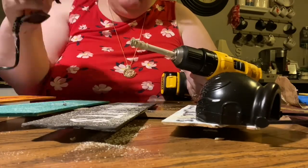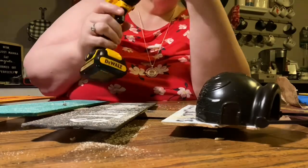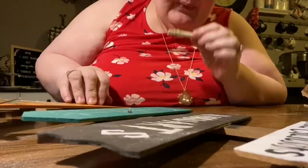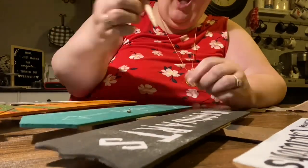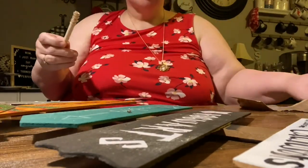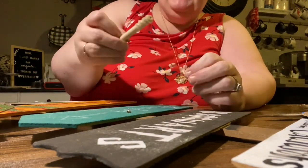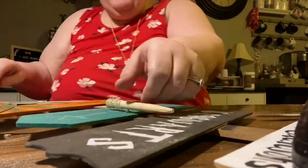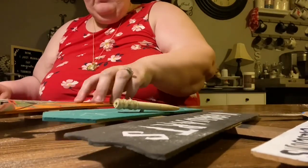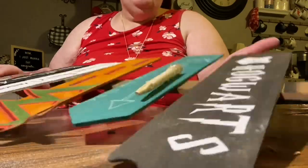I turned the dowel around — basically the pointed end goes in — then I took hot glue and spun the drill gun as I applied the glue, just to create a little handle, like when you get a wand with a carved handle. Normally I would paint this but I was tired at that point and just glued it on — it looks good enough! I also added it to the screw that came through the board, just to make it disappear.